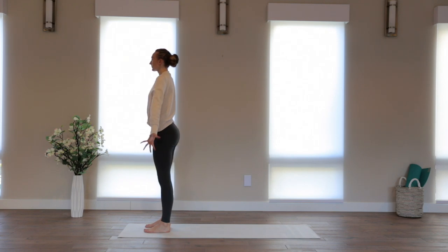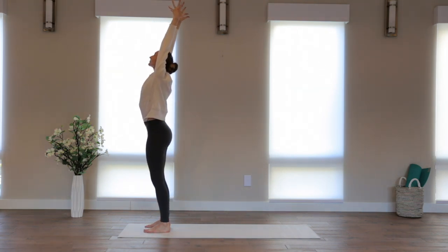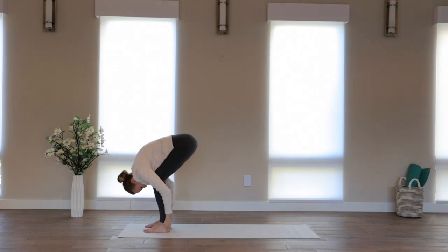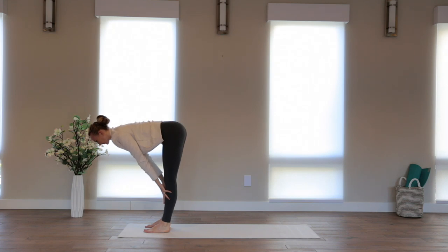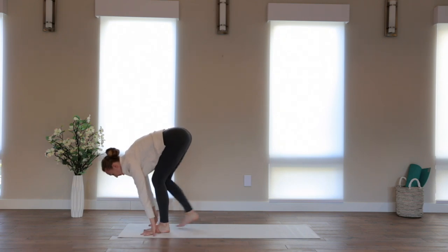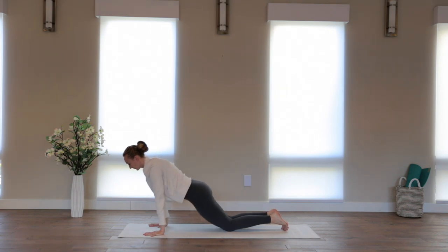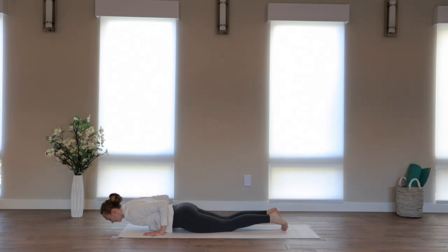Inhale, spread the palms, lift the arms. Micro bend the knees, maybe look up just slightly. Exhale, bend the knees, fold forward. Breathe in, half lift — squeeze your shoulder blades together, send the heart forward, dip the chin. Breathe out, step back to a plank pose. Drop the knees to the ground, shift your weight forward, kind of tuck your tailbone here, and then lower all the way down to the floor with control. Modified chaturanga.